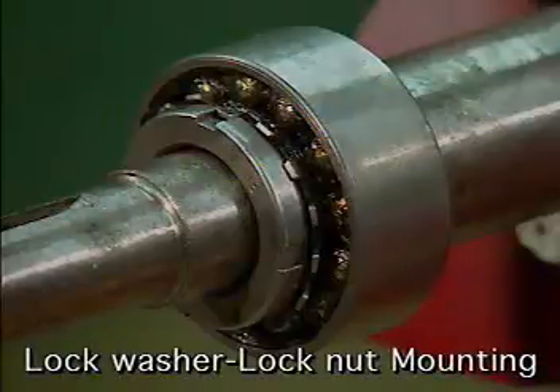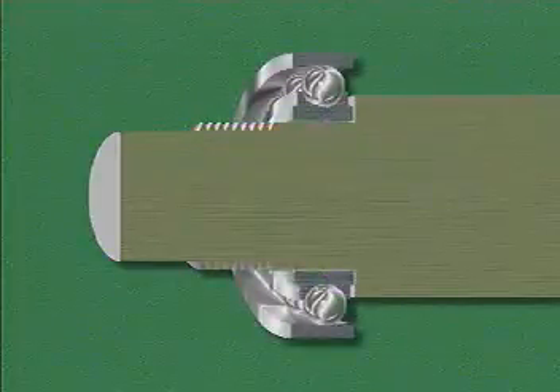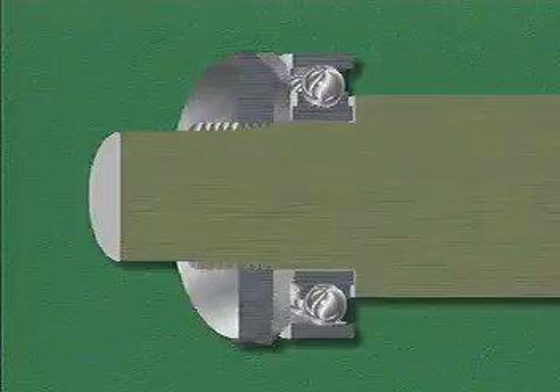One inner ring mounting method that's commonly used is lock washer lock nut mounting. In this method, a shoulder on the shaft is used to prevent the bearing from sliding in one direction. The shoulder is the place on the shaft where the shaft size changes so that a bearing can be placed against it. The bearing is installed with a press fit against the shoulder. A lock washer and a lock nut are used on the other side of the bearing to prevent the bearing from sliding in the opposite direction.